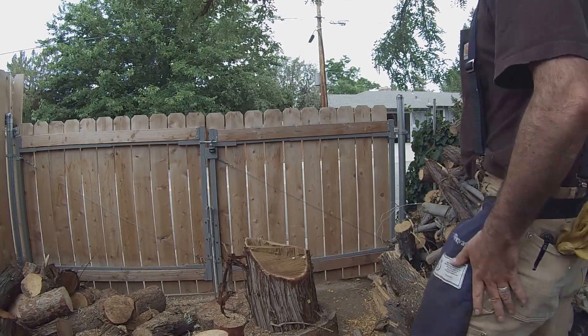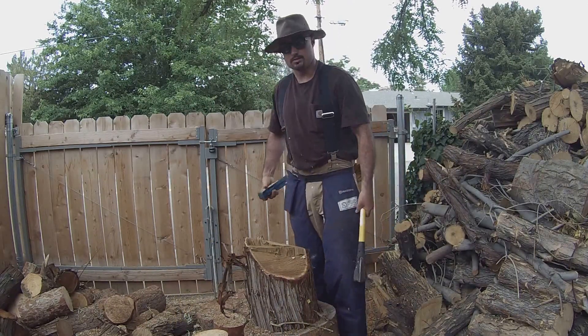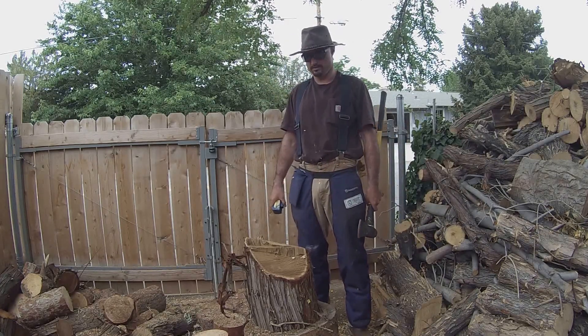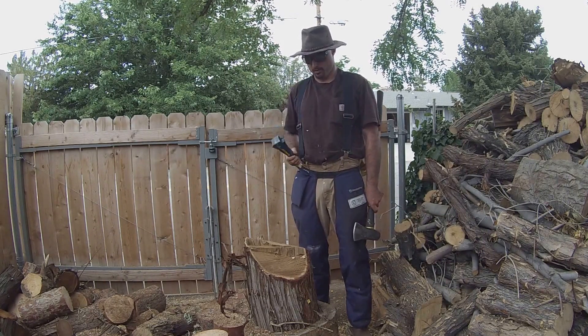Namaste and welcome to another great day at the Mike and Connor Homestead. Doing some processing of the wood we cut in some of the past Lumberjack episodes. Figured it would be a great opportunity to do a video and show you guys what I use all the tools I told you about for.